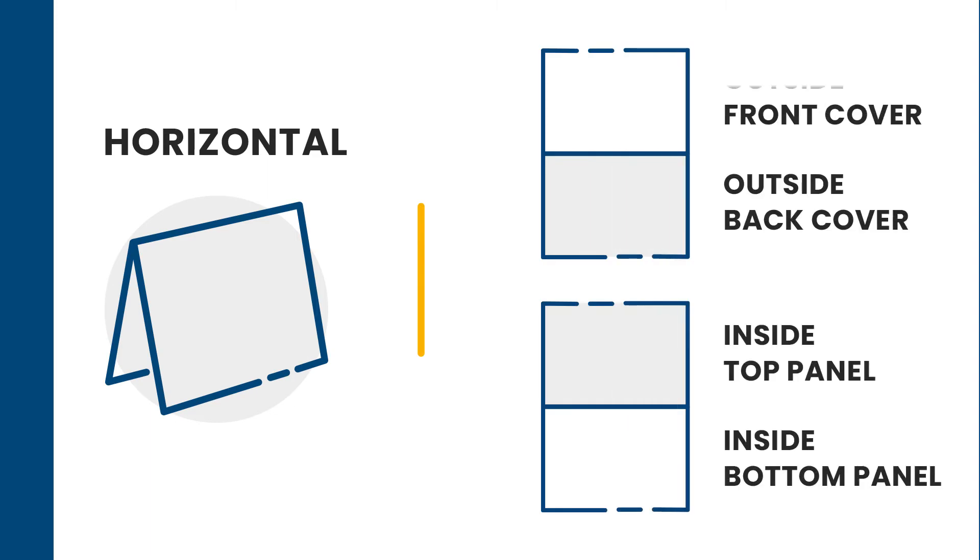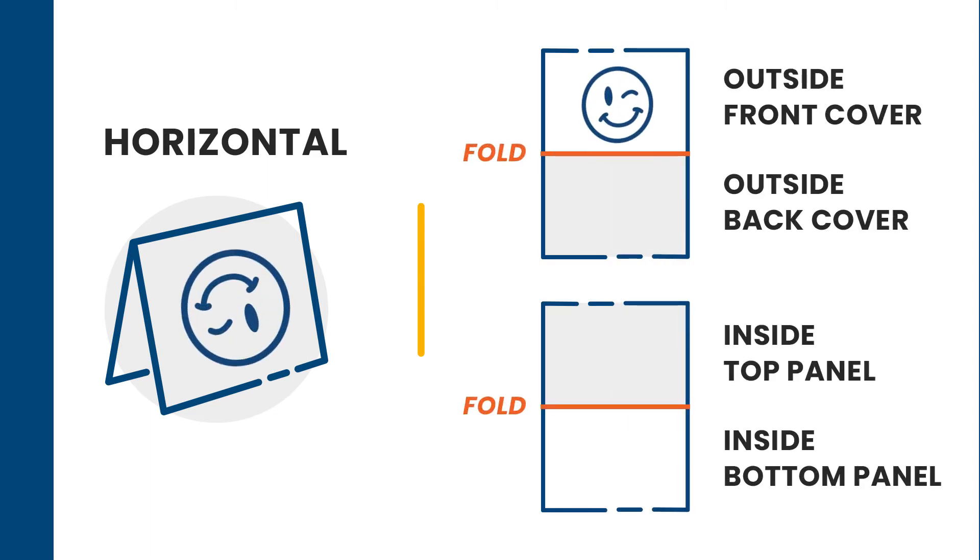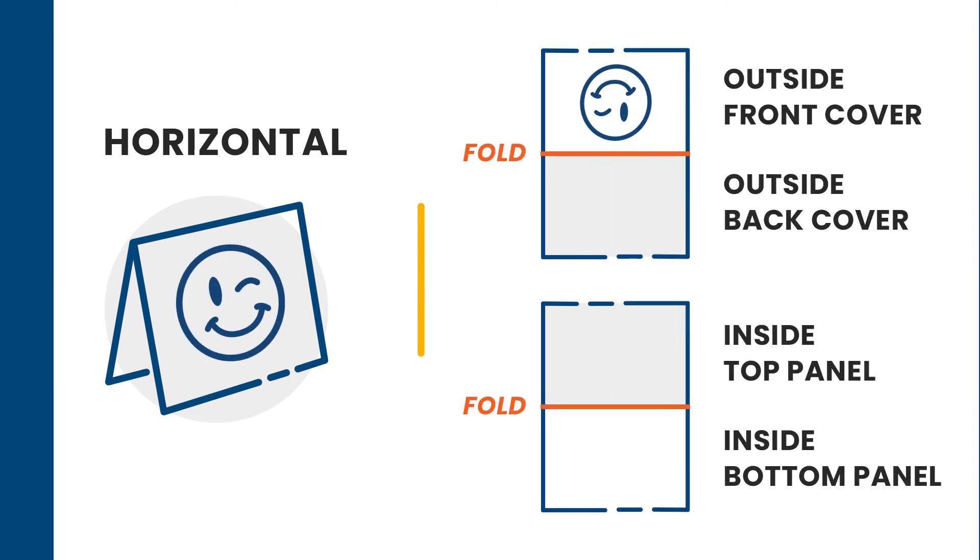For the horizontal card, the front cover must be on the top panel with your artwork flipped on the vertical axis, from the seam to the top of the card. The back cover will have the artwork from the seam to the bottom of the card. The inside content is pretty self-explanatory — the top panel will have the inside top content and the bottom panel will have the inside bottom content.